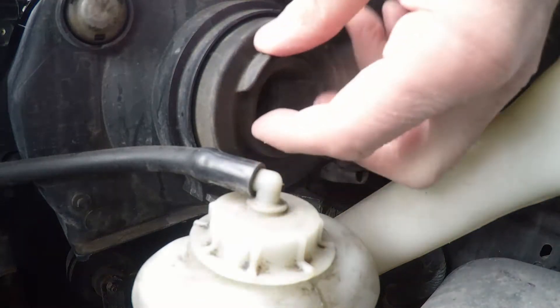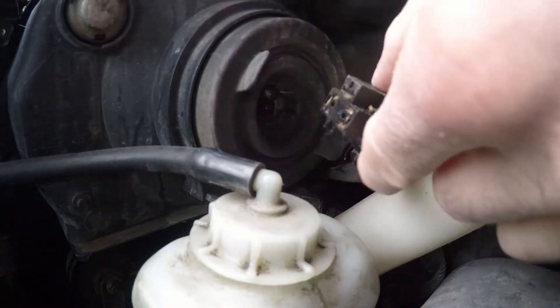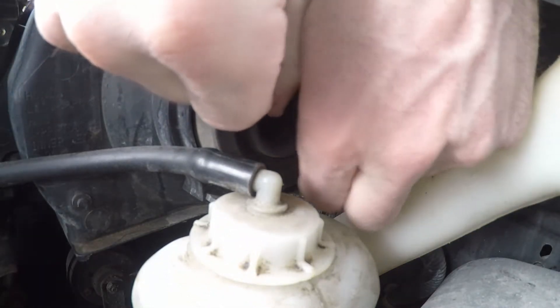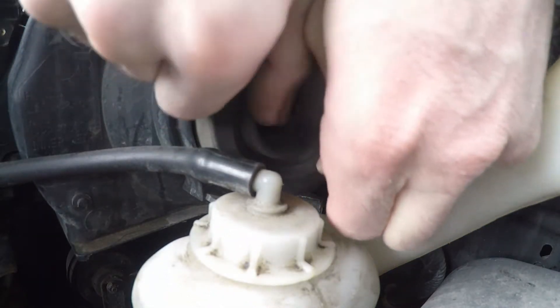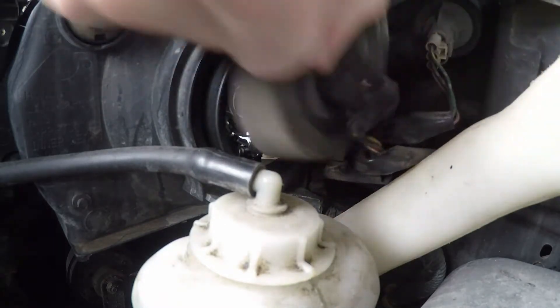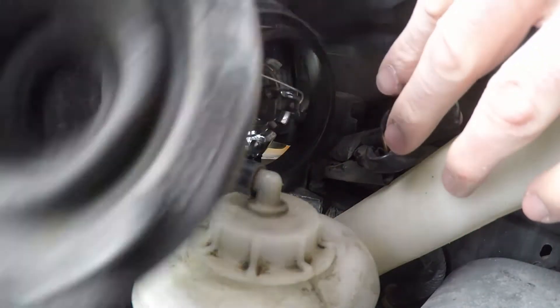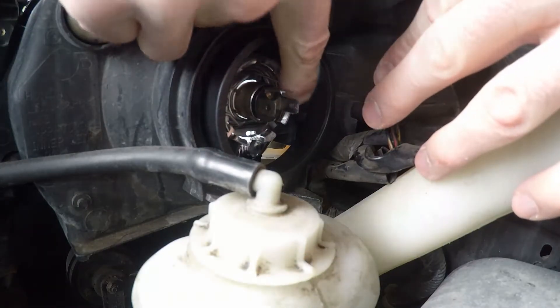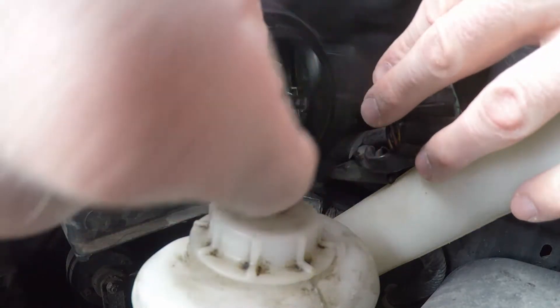The light bulb is located right here — you can see the electrical connector on the back side. Remove that. There is a rubber gasket that keeps moisture out of the headlight. The only thing holding the light bulb in is a metal retaining clip, so once you swing that out of the way you can pull it straight out.